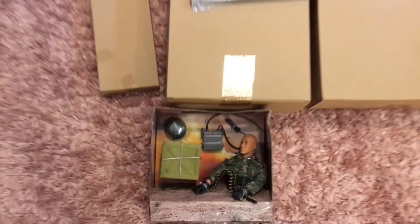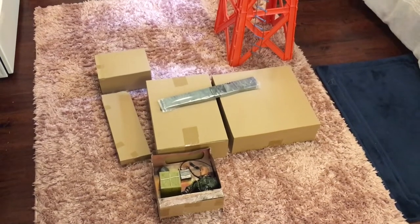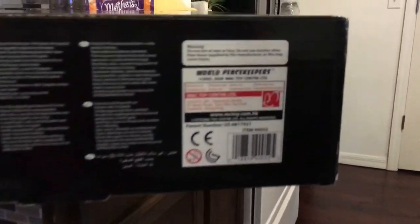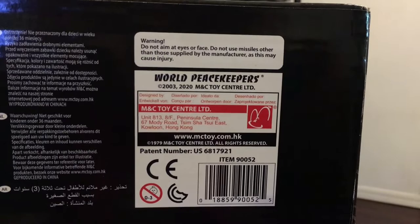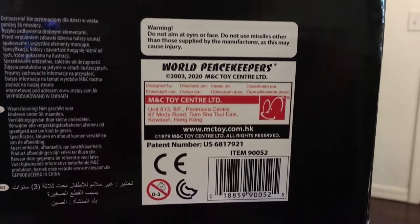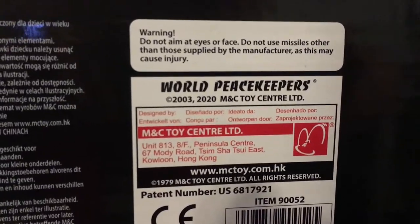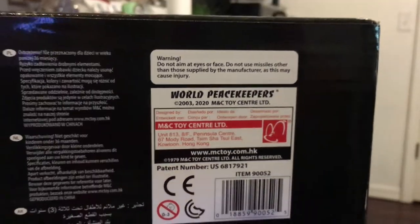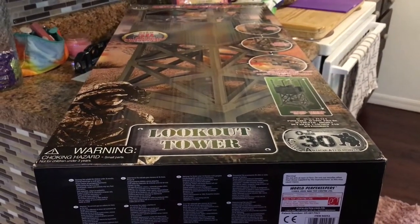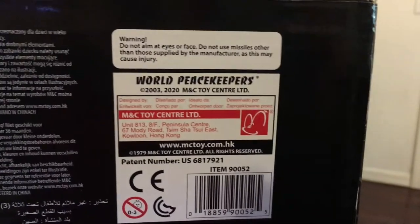We're going to pause for a little while. I'm going to wait until my daughter is home from school so she can help me assemble it, because I promised her we would assemble it together. One interesting thing to note: a lot of the World Peacekeepers line boxes have really old dates on them. But MNC Toy are still producing these, as you can see by the 2020 manufacturing date. I wasn't sure if Cotswold Collectibles had just acquired a shipping container full of these and they weren't actually being manufactured anymore, but they are, so that's excellent.